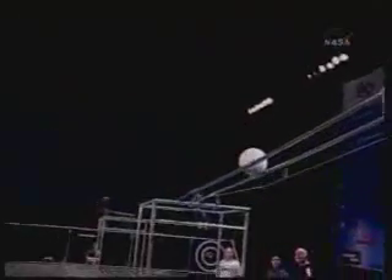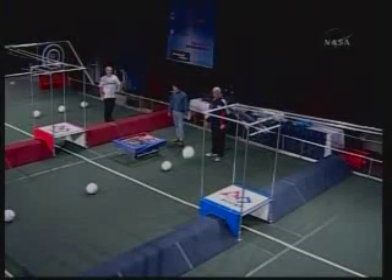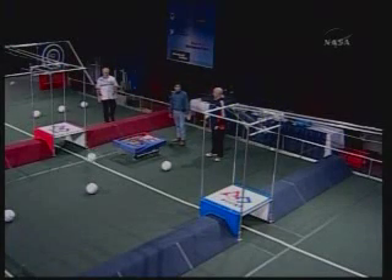That looks like an ordinary soccer ball. It is — it's a standard issue size five. Blue just lost control of that ball. It rolled all the way into the red end.